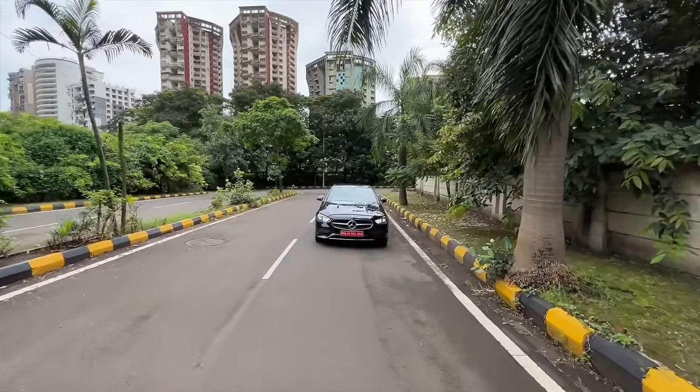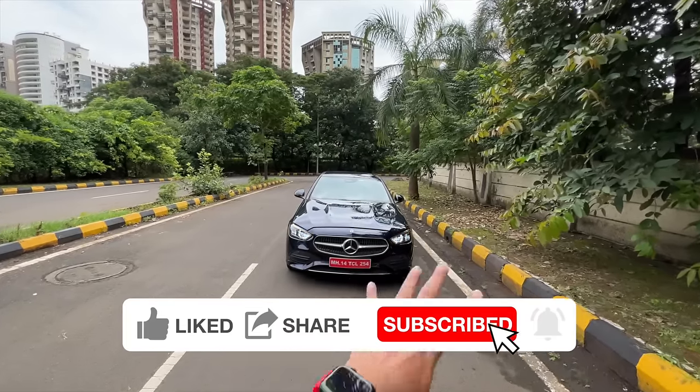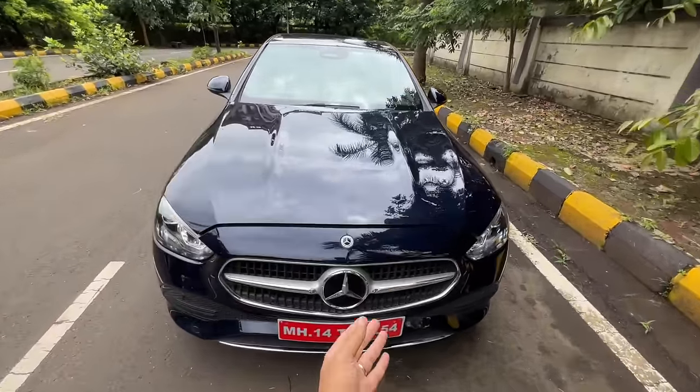This happens to be the Avantgarde trim. The AMG Line is not available on the C200 and the C220 diesel, so it does not get the body kit, that amazing grille, or digital lights.